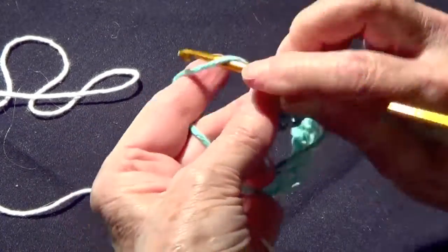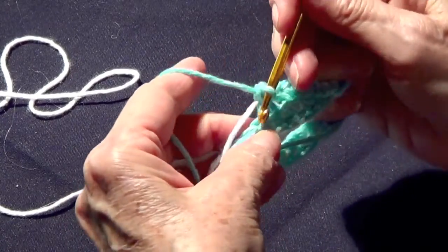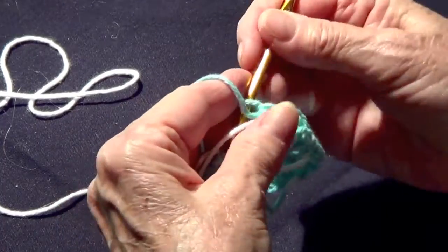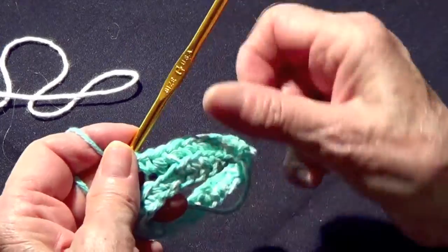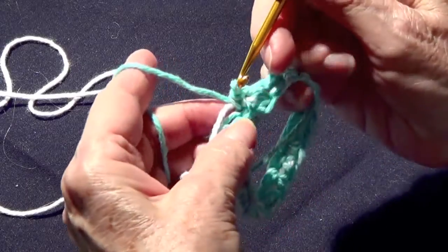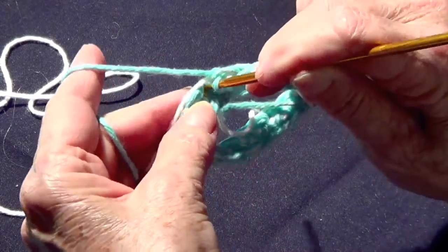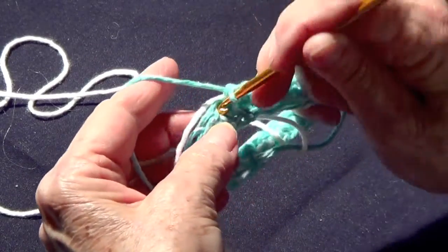I'm picking it up together with everything else. If I want to do the backstitch I can do that and it gives you an edge like that, or I can pick up the whole thing which makes it thicker — and that's the purpose of it anyway. So let's do that: pick up the whole chain together with the white.